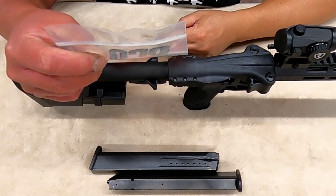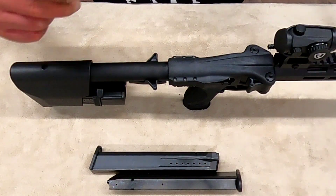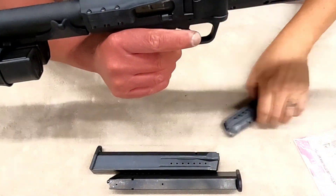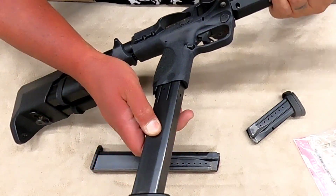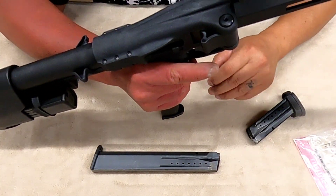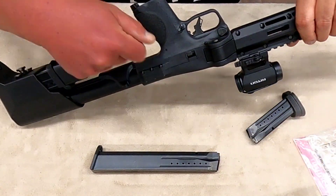ProMag did not provide me these magazines — part number is SMI-A14. So let's start: mag out, show clear. The first part of that question is does the 32-round mag fit inside the FPC — yes it does, and fairly nicely. The body is in there tight with no wobble.